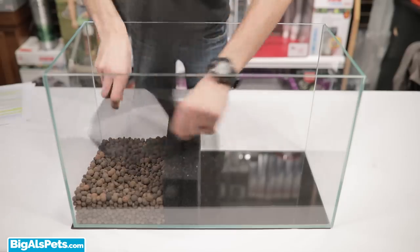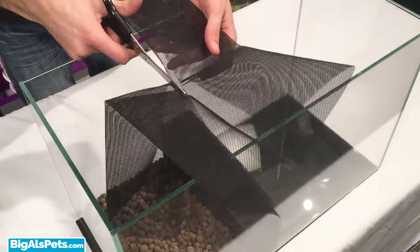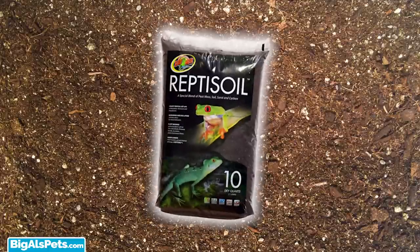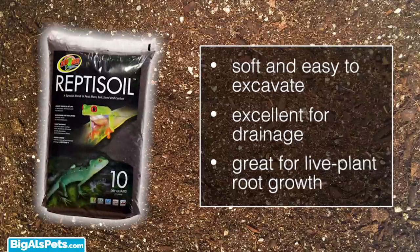Some screen mesh over the balls will help prevent the substrate from falling through and getting all the way to the bottom. Now let's get some fancy dirt in there. Reptisol is ideal since it's soft enough for the crabs to excavate, has good drainage properties, and also works well for live plants, which we may also want to put in there.